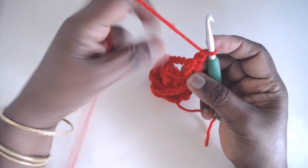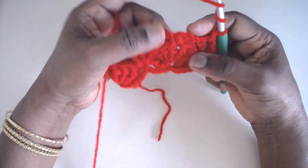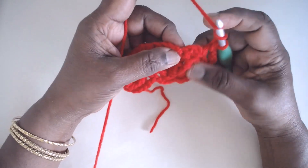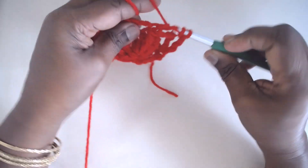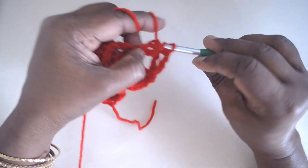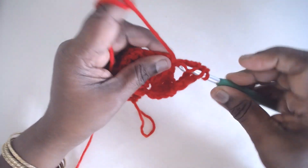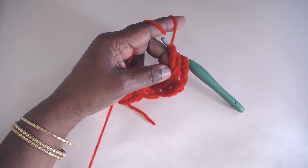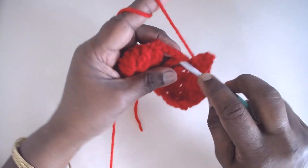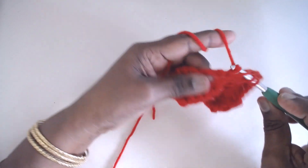Single crochet in between the two trebles from the last row, then 9 trebles in the SC on top of the 9-DC group — that is the peacock fan group. So in this stitch we are going to make 9 trebles. Then single crochet between the two trebles again, and 9 trebles in the SC on top of the 5th treble from the last row.